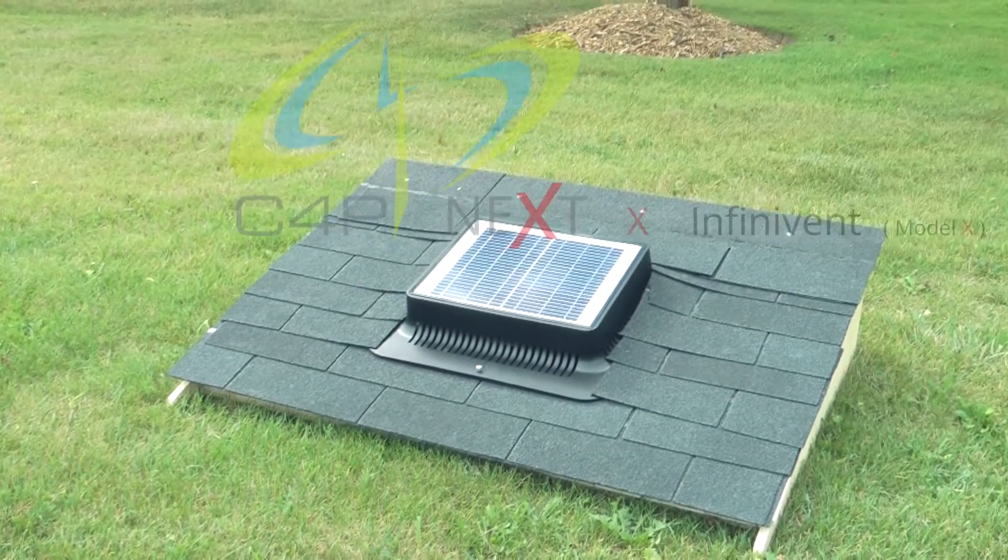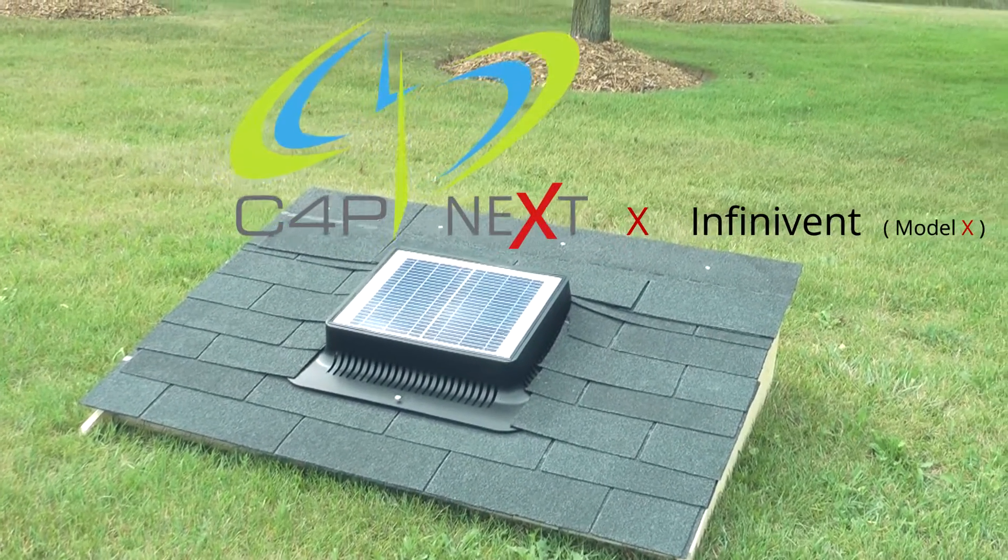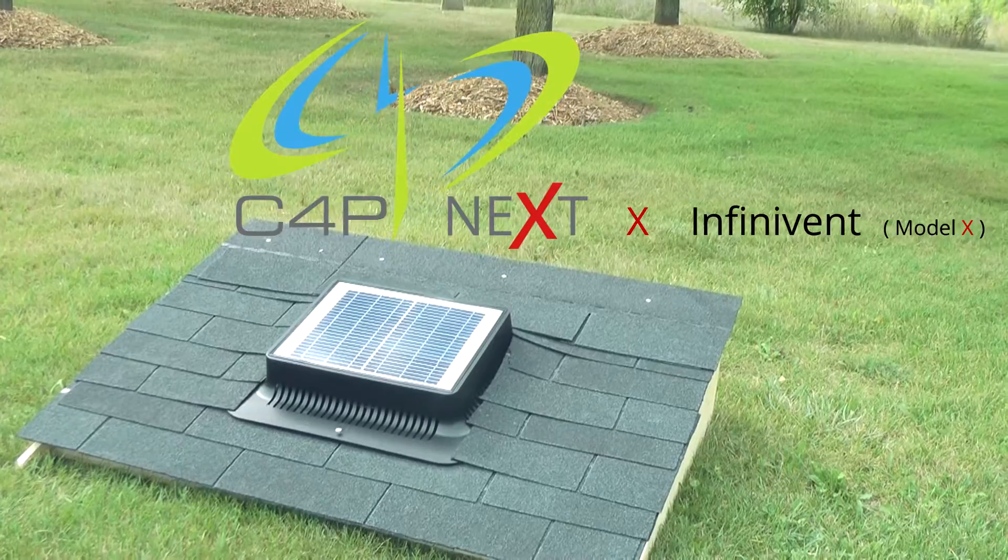C4P Next is proud to present the C4P Next X InfiniVent Model X, the latest development in home improvement.